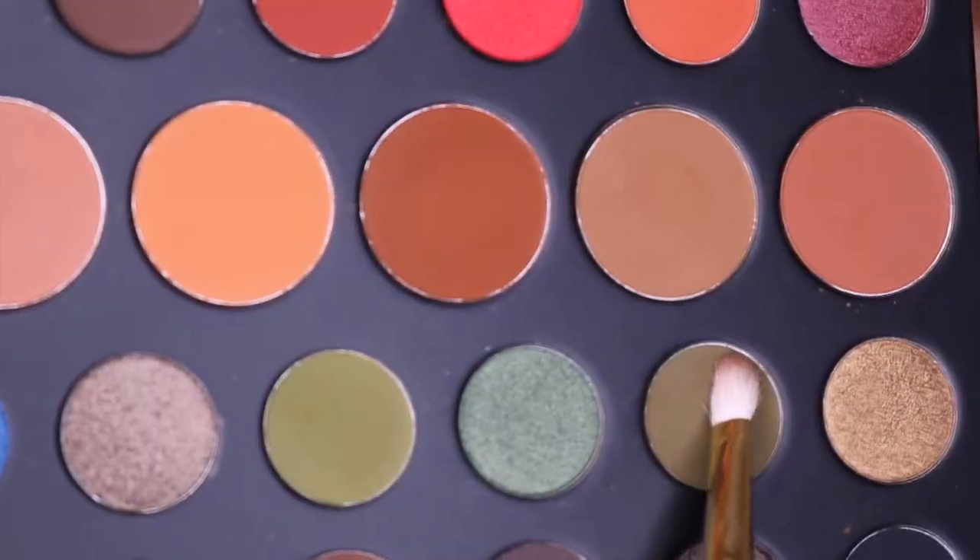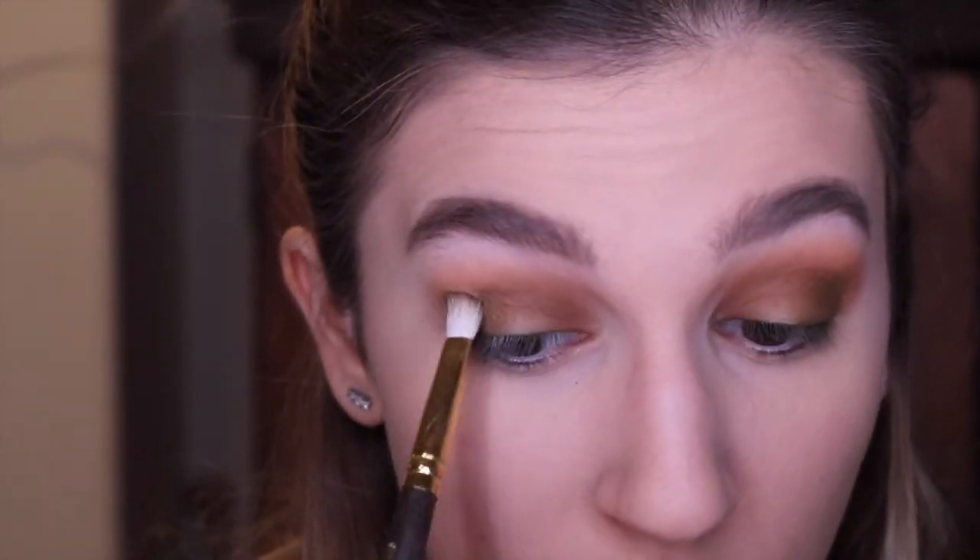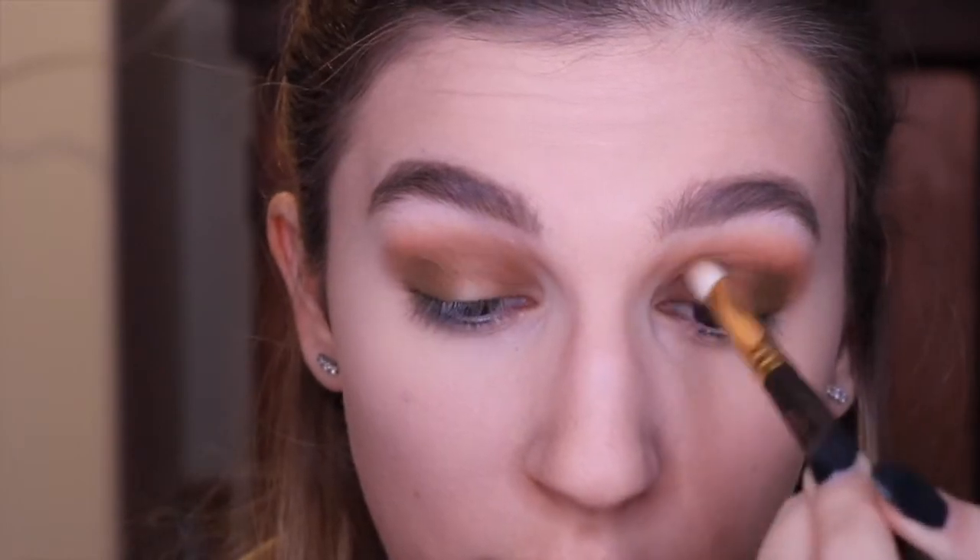Then I went into the shade Fickle on that same Glamour Dolls brush and did the same thing just to introduce the green to the look. At this part of the look I was a little doubtful because it kind of just looked like dirty moss, but it comes together. Then I went into a smaller brush and used the shade Pine, repeating the same steps — outer corner, inner corner, and then blending with the excess to sync them up in the middle.